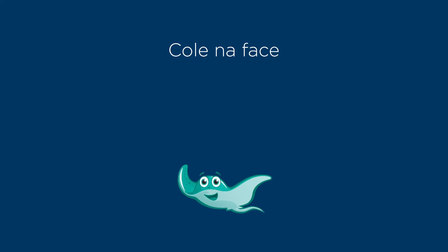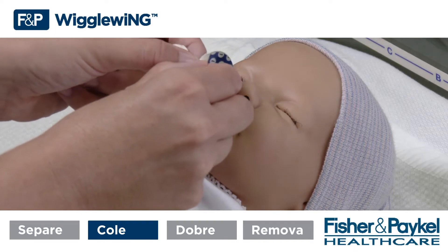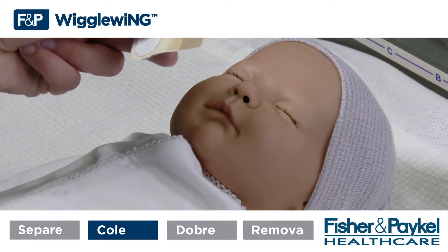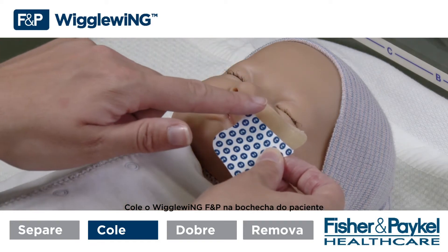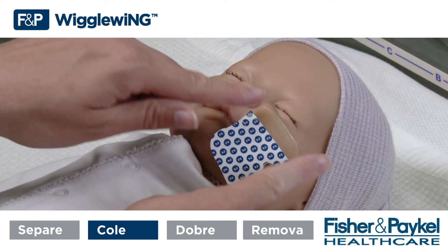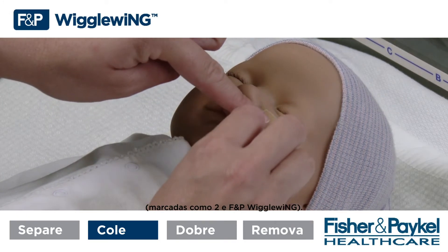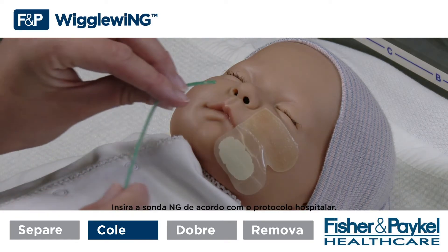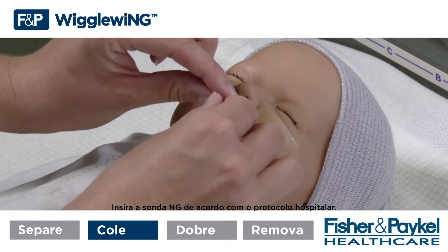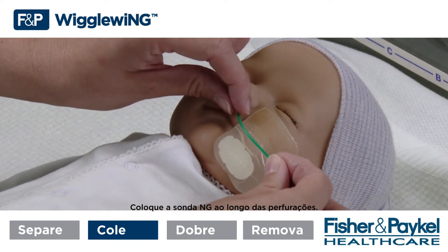Step 2 — Stick to the face. Peel off the blue tab marked 1. Stick the FMP Wiggle Wing to the patient's cheek. Peel off the white tabs marked 2 from the FMP Wiggle Wing. Insert the NG tube according to hospital protocol.